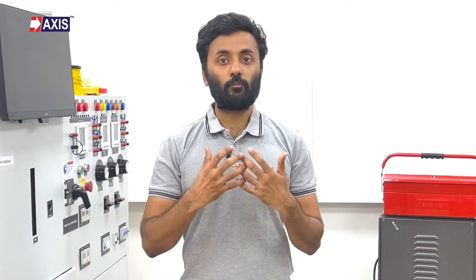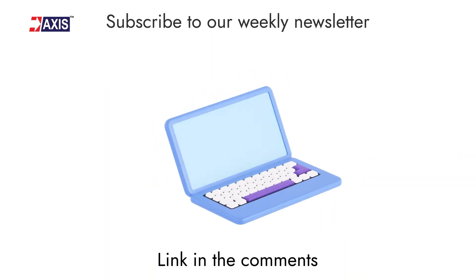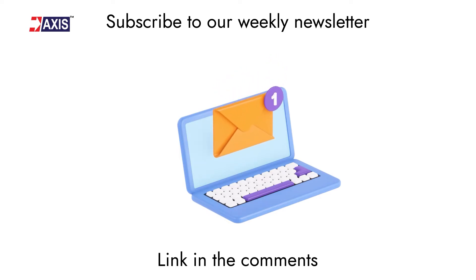Before moving to the secureness test, make sure you are informed about product installation techniques, different applications and updates on the electrical industry. Subscribe to our weekly newsletter — you will find the link in the comments.